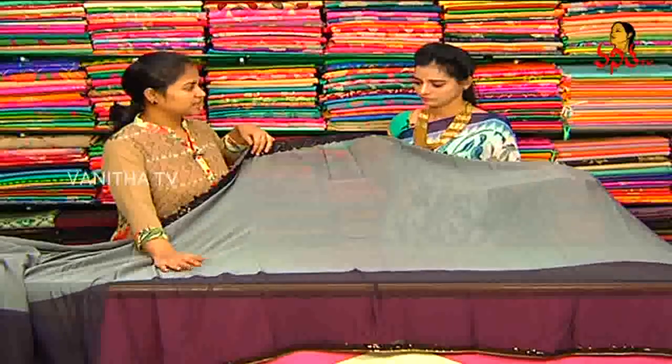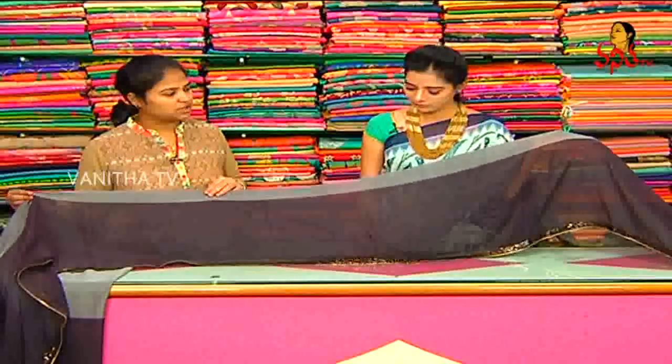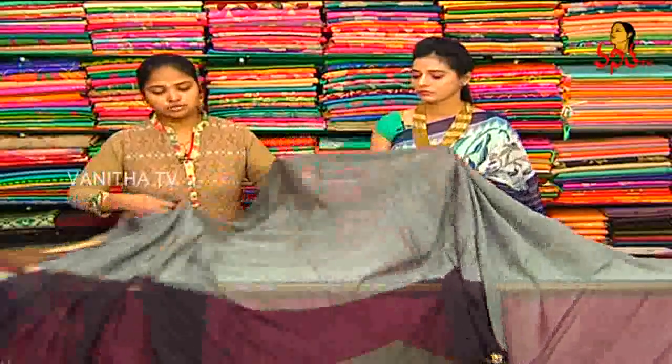Shoulder part is plain. Black color cut border is plain. Shoulder part is highlighted, but black color contrast border. Sari and thar, same two color combination.